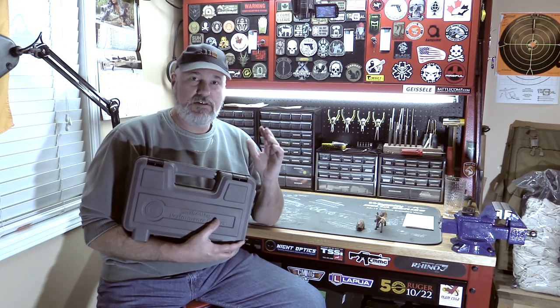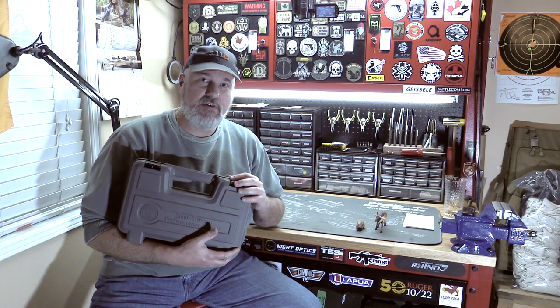This is a Smith & Wesson M&P R8. I'm going to do a quick unboxing — very quick, because I never saw the point in unboxings — do a quick bench review, take the trigger pulls of the single and double action, and then I'm going to take it to the range with my video camera.